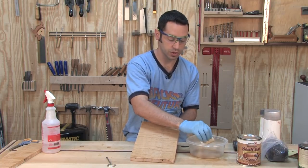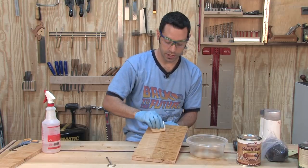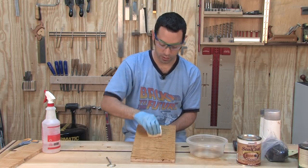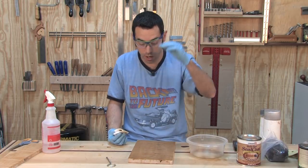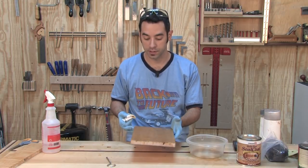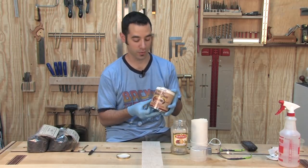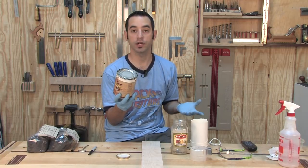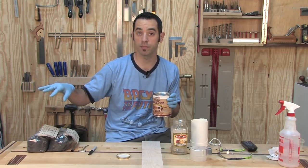We're going to hit the dye with an alcohol-based finish — shellac — to seal it so the water-based top coat doesn't pull any of that material. Even the alcohol-based shellac has potential to pull some of that color, so if you can spray, that's really the best way to go — it lays down a nice even coat. If you wipe, you'll almost surely get some dye movement, but it probably won't affect the overall color when all is said and done. Typically I use Bullseye Seal Coat — de-waxed blonde shellac at about a two-pound cut.